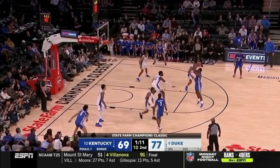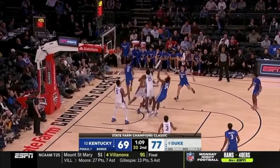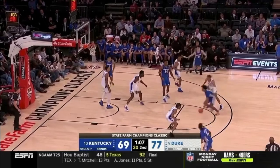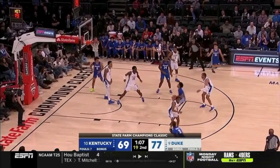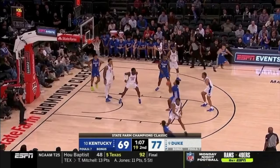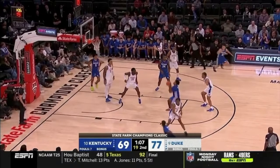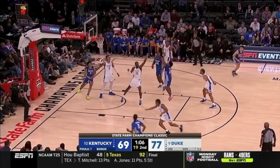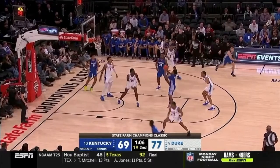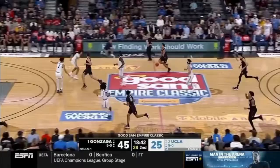This is off of an offensive rebound, a second chance opportunity. The guard catches it, attacks downhill immediately. You see number 15 here in the paint — he's not going to finish around him, so he finishes over. Staying on balance again, hips down, knees bent, and just floats it up. No follow through — he just kind of pushes the ball up in the air for a soft touch floater.